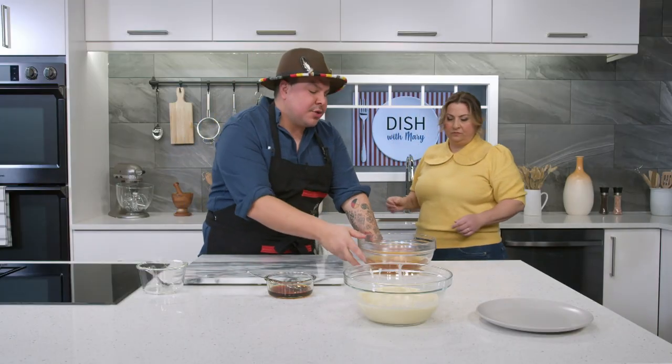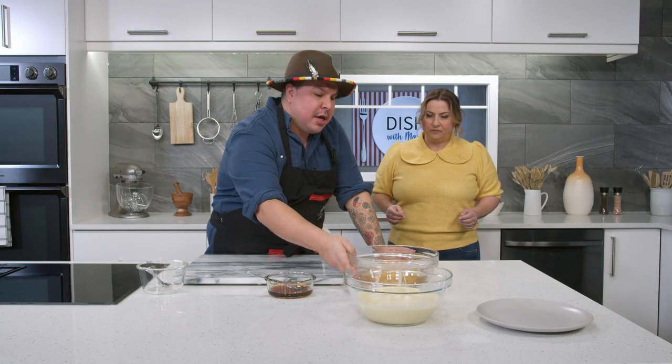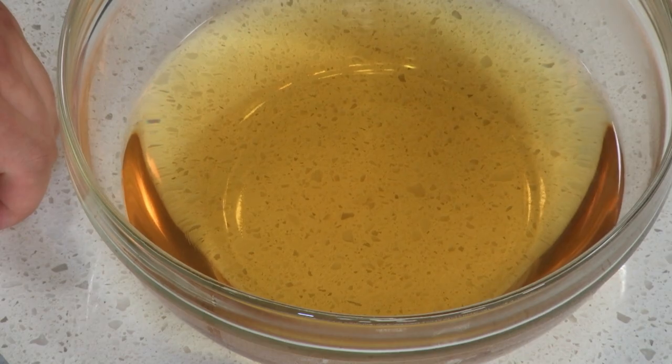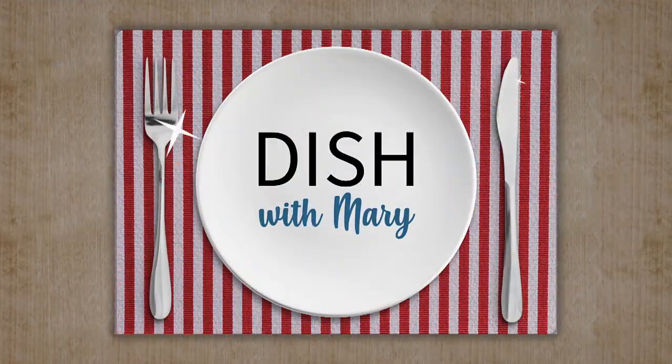We put the cedar tea into the fridge to chill. When we come back, we'll be able to turn the ice cream, and then we're going to start making the tuile for on top of the ice cream. After the break, we're going to visit Zach in Ontario.